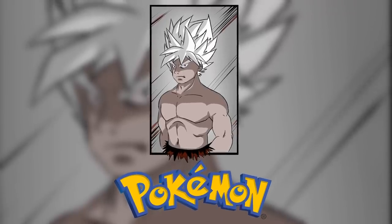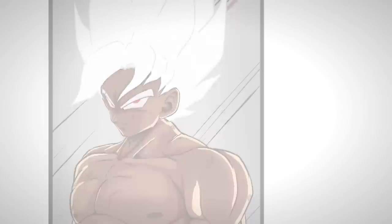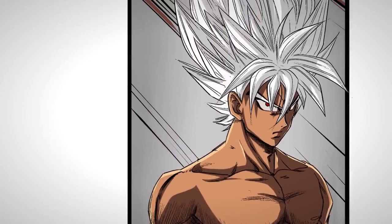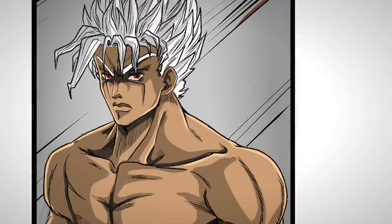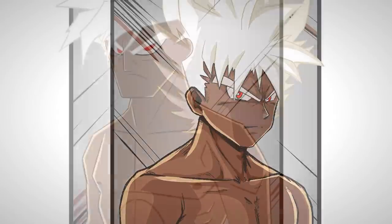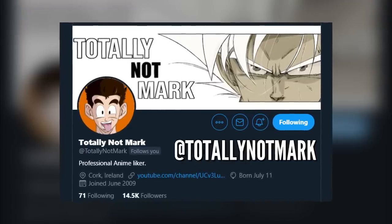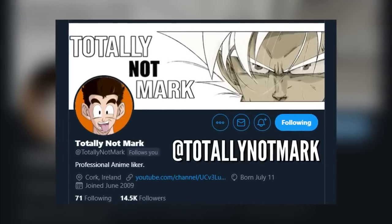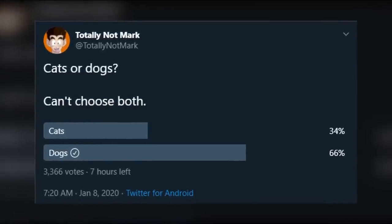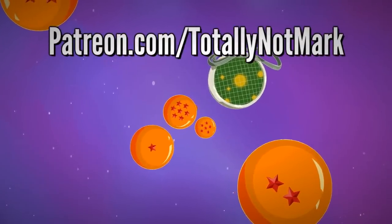And that's Goku drawn in 9 different styles by me — totally not Mark. This was way, way harder and much more time consuming than I ever thought it would be. It's January, I'm supposed to be taking it easy, and this video took four times longer to make than any of my other ones. If you want to see any of the drawings to compare, I'll be posting them all on my Twitter at TotallyNotMark. Follow me if you want to see my tweets. I also put polls up there so you might be able to influence a video I do in the future. But that'll do it for this week — thank you so much for watching and I'll see you all in the next video.